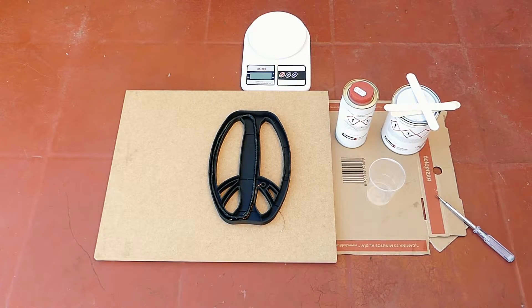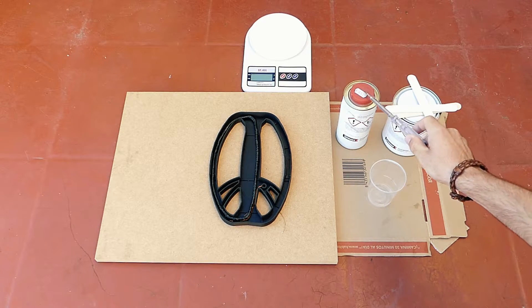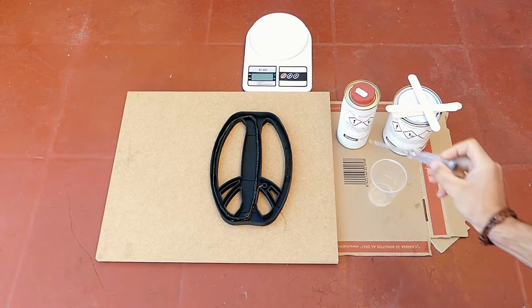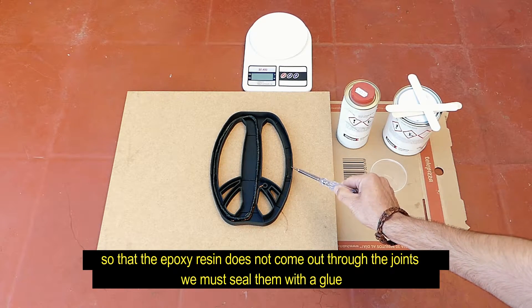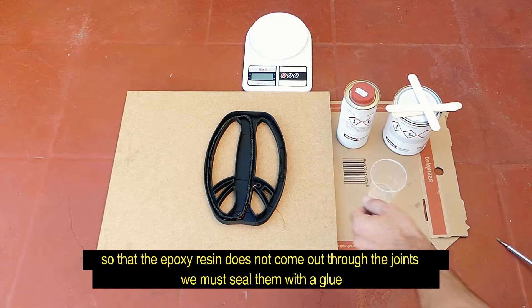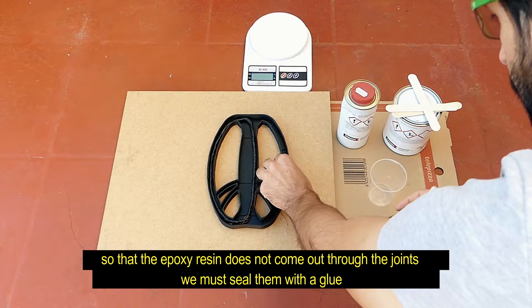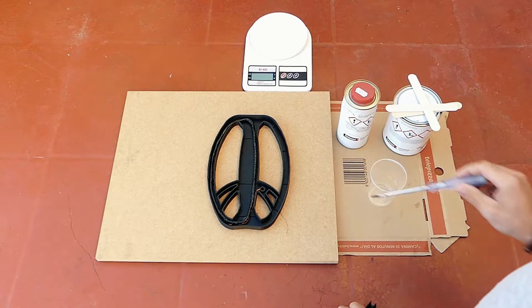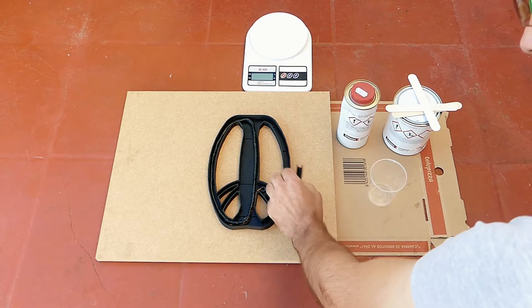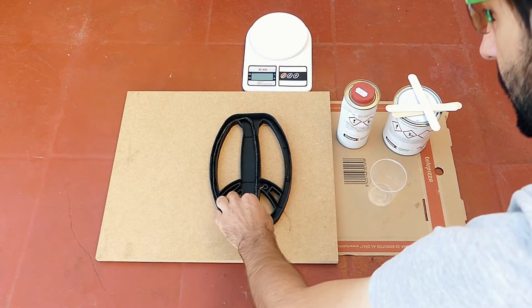To mix the epoxy resin we will need epoxy resin, hardener for the epoxy resin, a plastic cup, and a scale with 1g precision because we need the exact proportion. First we remove this part. It is necessary to seal the joints with glue before filling with the epoxy resin so that the epoxy resin doesn't come out on the outside. We remove these pieces, put glue, put the pieces back, and when it dries we can continue.